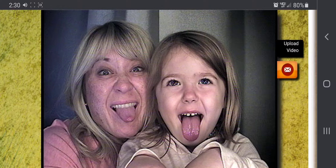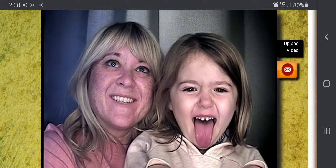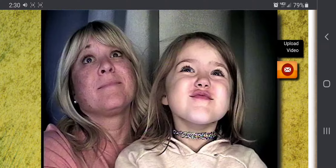Three, two, one. Okay, look at the camera. Nope, do a different pose. Three, two, one.